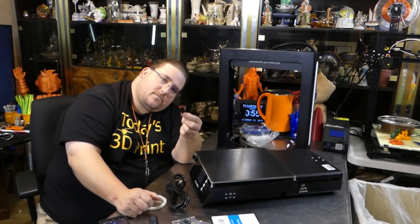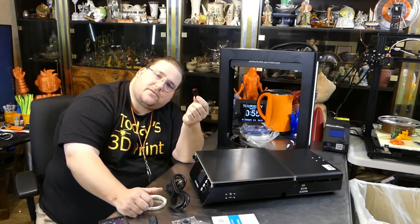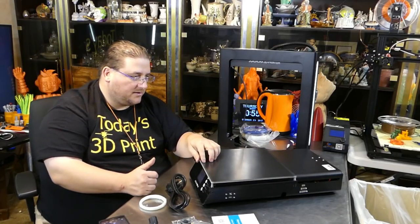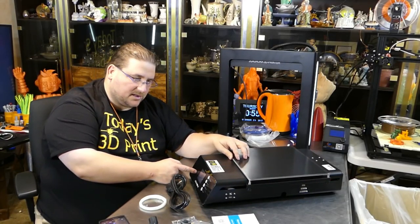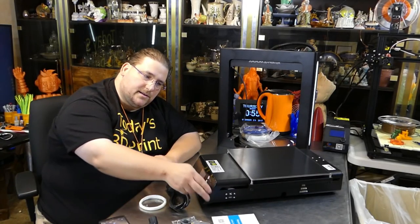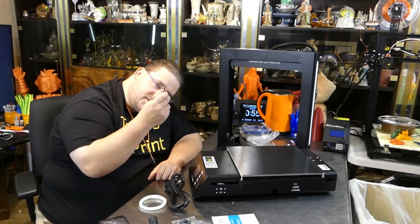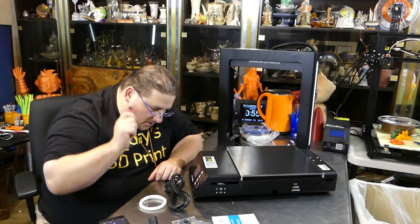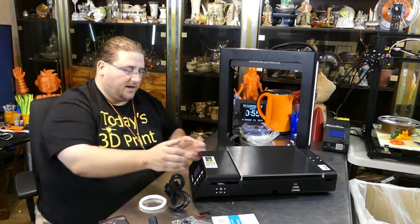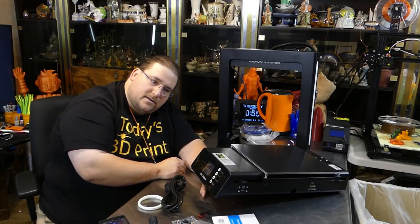It came with a 16-gig — looks like a genuine SanDisk Cruzer flash drive, not just an SD card adapter. There is actually an SD card slot on the board inside, but it also has a USB port so you can plug a USB drive in to load your G-code. That's awesome — I really wish more manufacturers did that. And it has a color touchscreen.